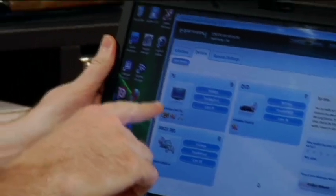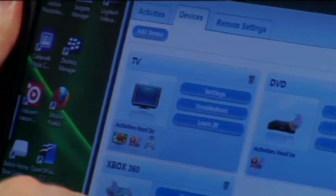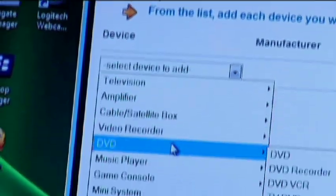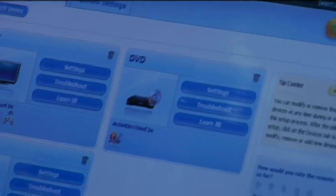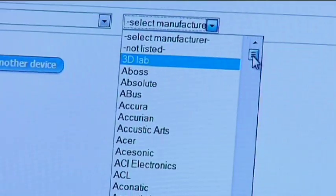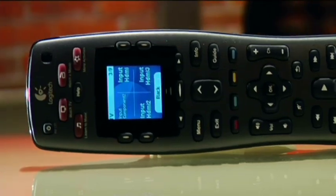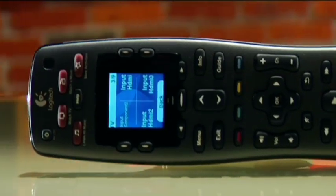On the devices tab, we've added our television, our Insignia DVD player, and our Xbox 360. The nice thing is, when you add a device, it simply asks you who the manufacturer is and what the model number is. It automatically goes into its own database, looks up that programming code, and sends it straight to the remote via the USB connection. You don't have to worry about programming anything.